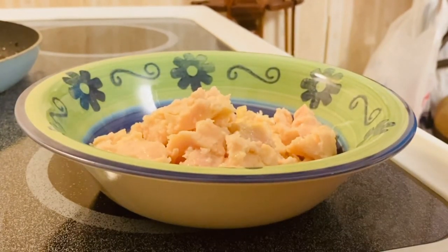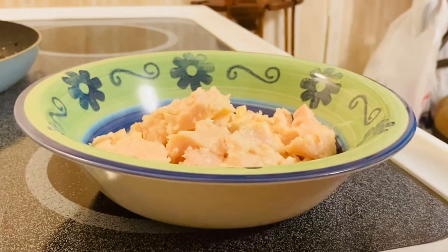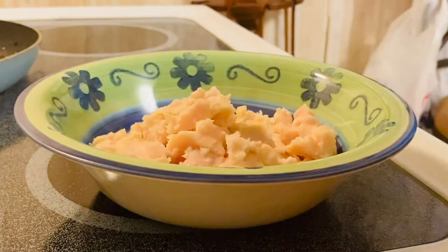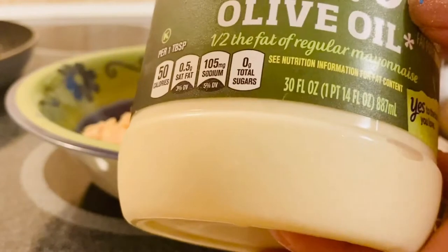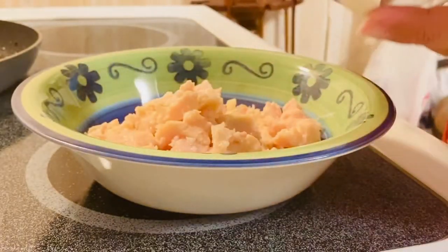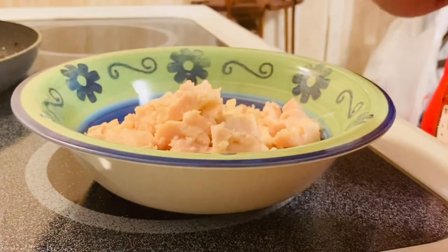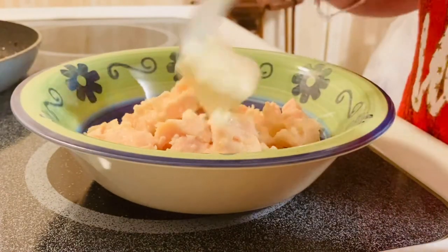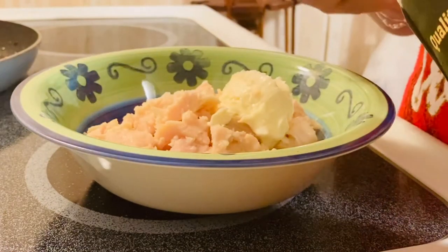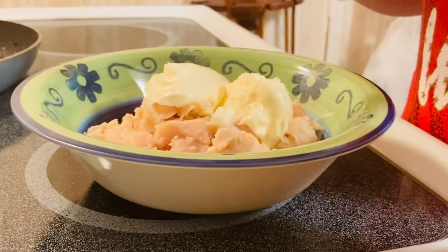The next thing we're going to put in is the mayonnaise. This mayonnaise is so good — I'm using an olive oil mayonnaise. I'm going to start with about two tablespoons first, and then we can add more if we think it needs more.